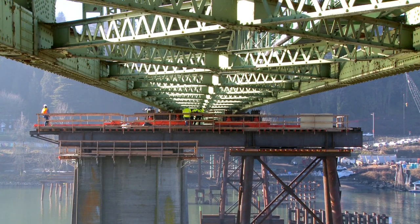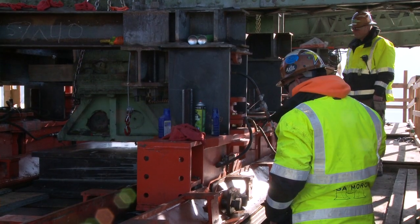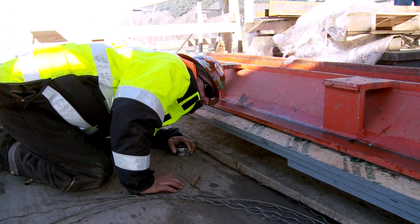We picked the bridge up about two and a half inches on some big steel beams, and we're using hydraulic rams to push it across those big steel beams from the old piers to the new piers.